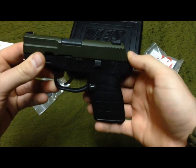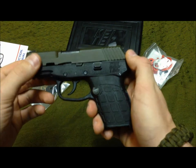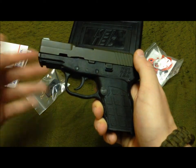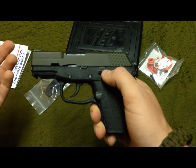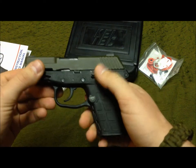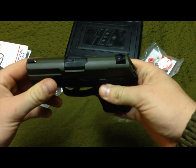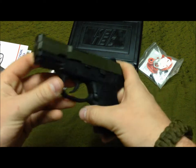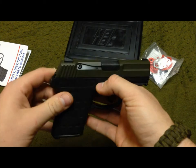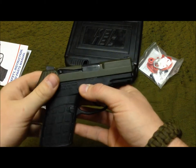For the money, the worst that happens is it breaks and you use the lifetime warranty, send it to Kel-Tec, and they fix it. You can do that indefinitely — if it keeps breaking they'll keep fixing it or eventually give you a new one. I haven't had to do that yet, thankfully, and I haven't had the gun that long either.